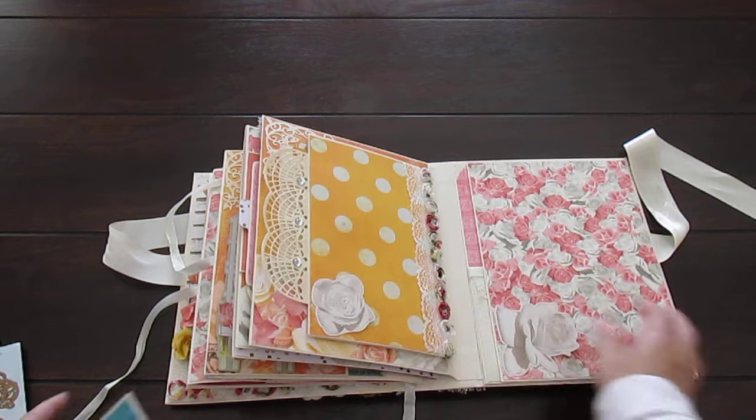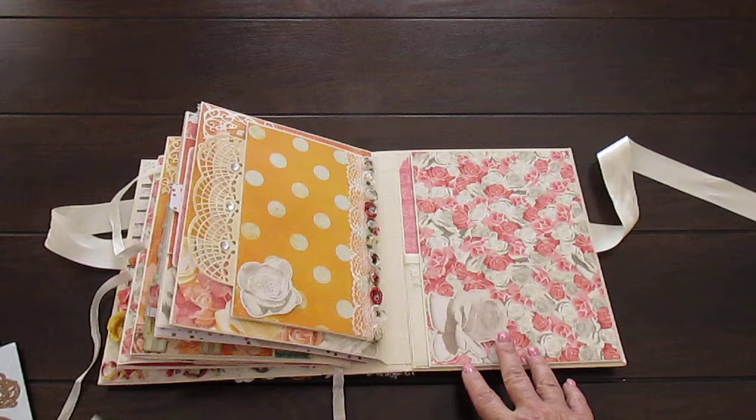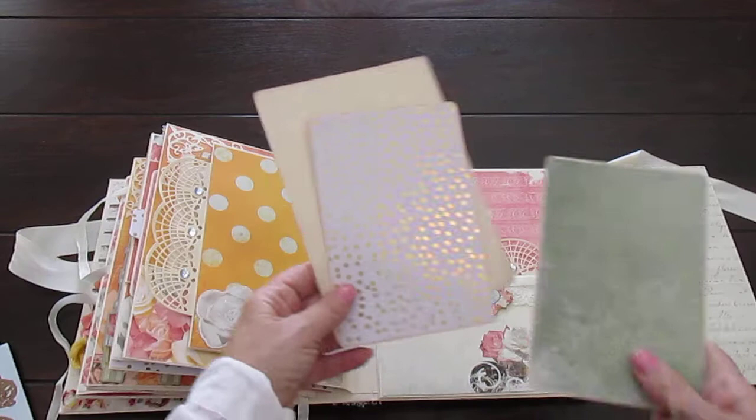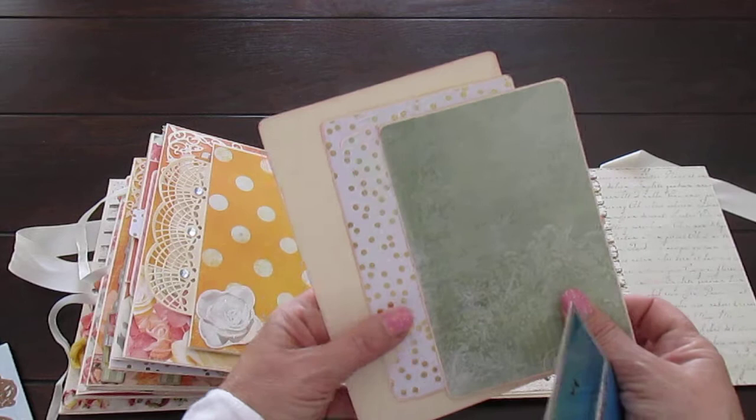So we close that one now and we come to the last page. I've left this as a tuck spot, so you can put four by six or a nice big photograph or small ones, whatever you want. This opens out - more space. This is a pocket, and here's some photo mats - there's three using the gold foil. I love this gold foil. Five by seven, four by six - you can put your photographs in there.